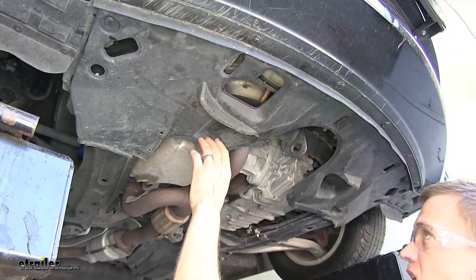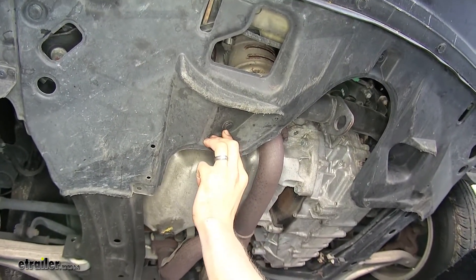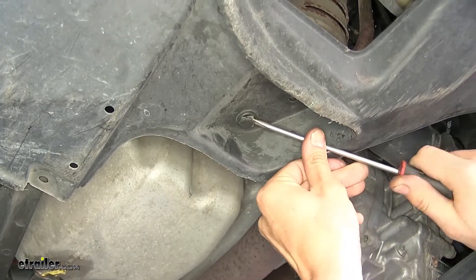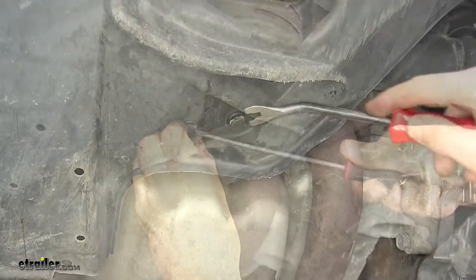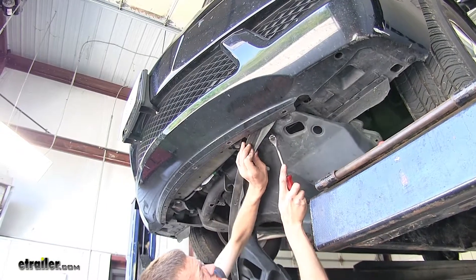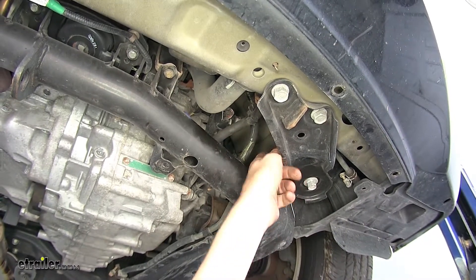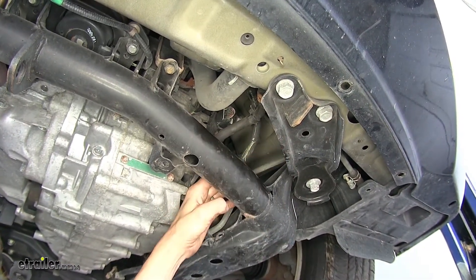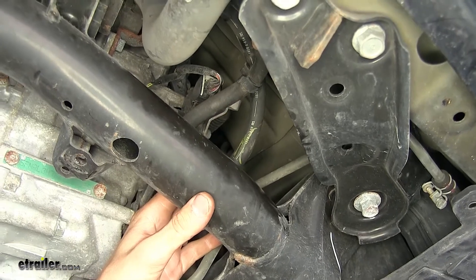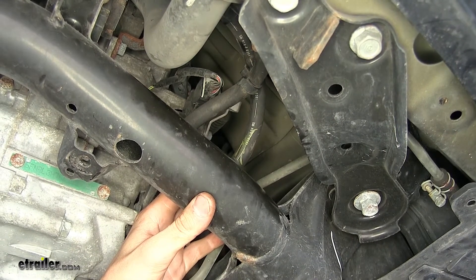Now we need to remove this underbody panel to gain access to our transmission cooler lines. We'll find several fasteners — pull out the center section and the whole section pulls out. With our underbody panel removed, we have clean access to our two transmission lines. One is the return line and one is the output line. We need to hook our transmission cooler up to the return line, because this is the one that's going to provide cool fluid from the factory transmission cooler to the auxiliary transmission cooler we're installing.